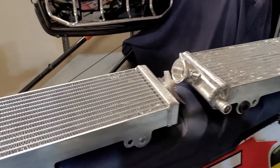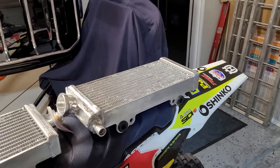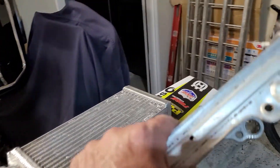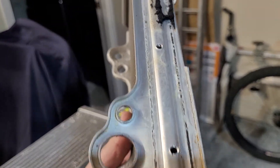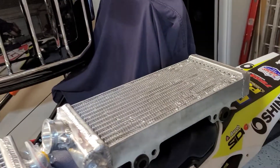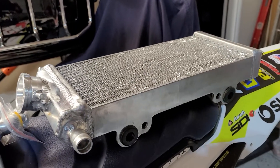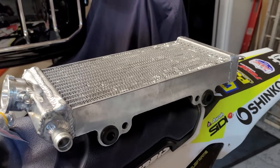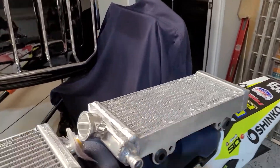A couple of things you're going to want to know if you get these for your Sherco: if you want to use the factory fan, you're going to either have to buy an OEM replacement for those holes, or you're going to have to take a stab at drilling in between the fins on this plate and hope you don't hit the fins. I guess you could mount it some other way, but I'm not crazy about that.